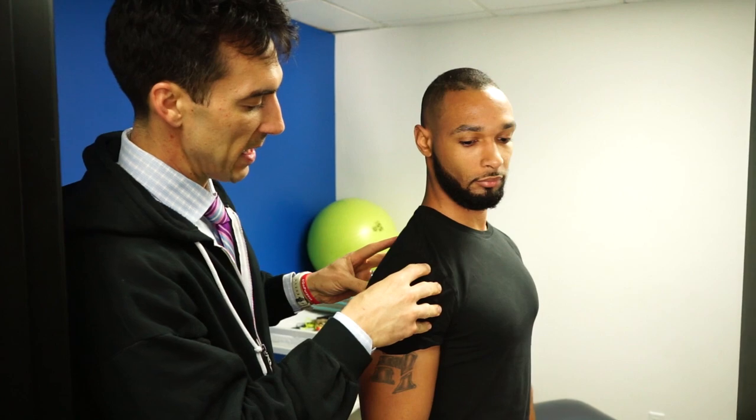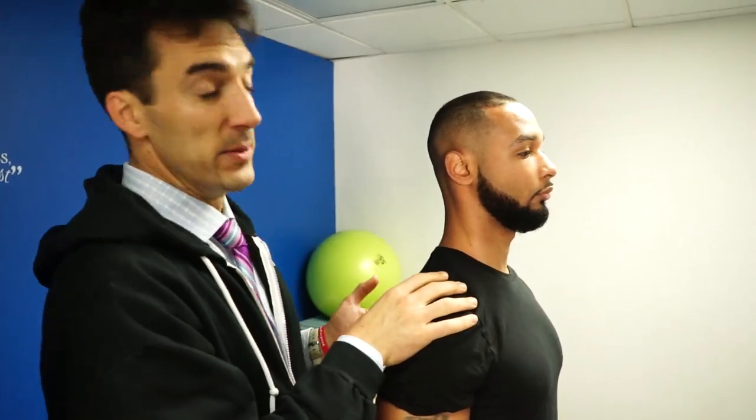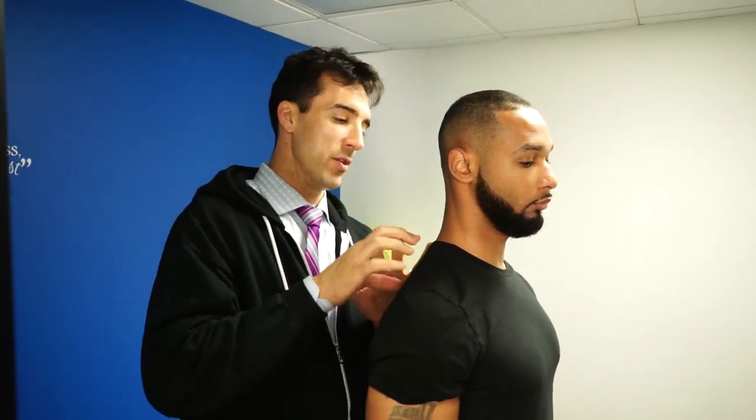So when the shoulder is out of alignment, it pulls the upper back, the spine out of alignment, and the ribs as well. And we just reset the shoulder and the ribs back into place.